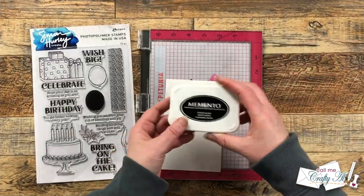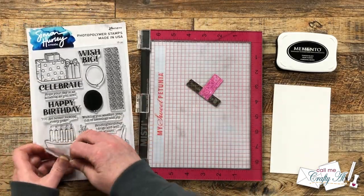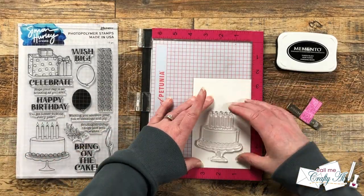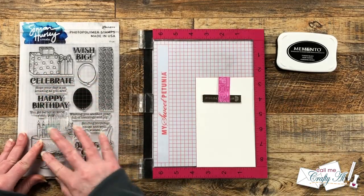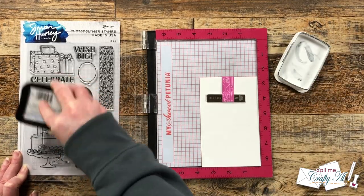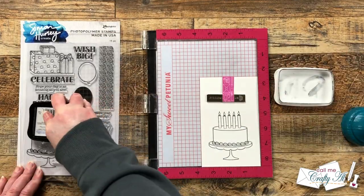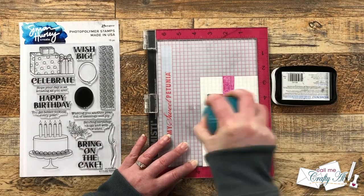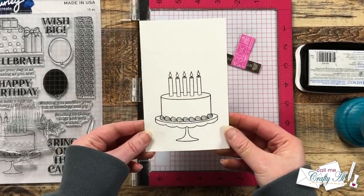I'm going to get started today by stamping so the ink on my image has a little extra time to dry before I color it. I am going to stamp the cake first. This will be stamped with Memento Tuxedo Black ink on a scrap of Neenah Solar White cardstock. I put it toward the bottom but made sure I would have enough room later for the die to fit around it. I did rub off those manufacturing oils before I inked it up for the first time — this is always a good idea with new stamps. It helps them take the ink a little bit better, and as they get used more and more they're going to naturally take the ink better on their own.